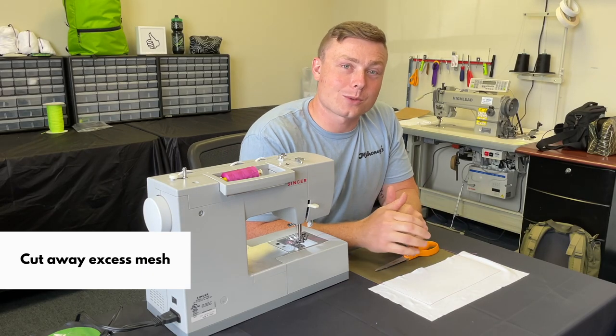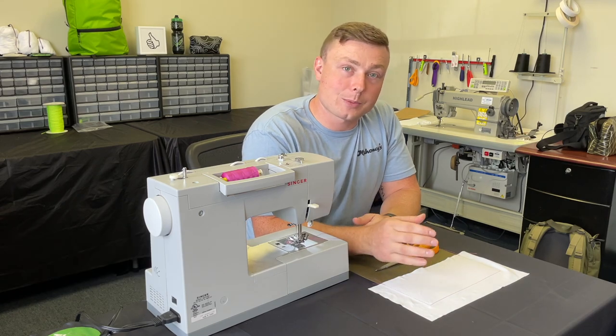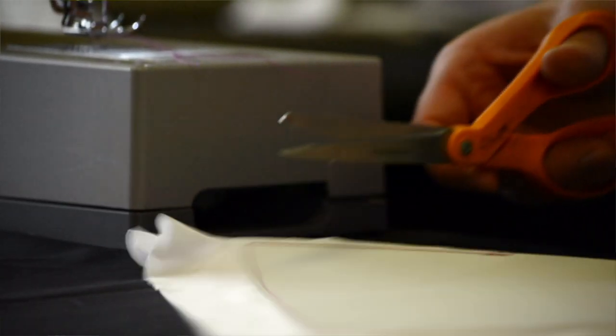Now that we have basted this onto our pattern piece, we're going to flip it over and trim off that excess stretchy fabric.